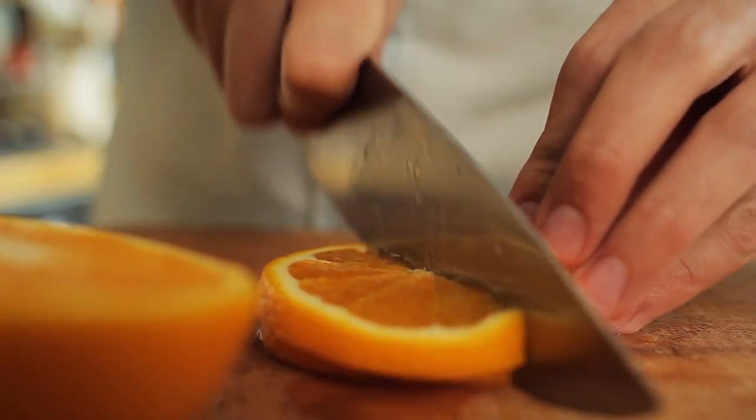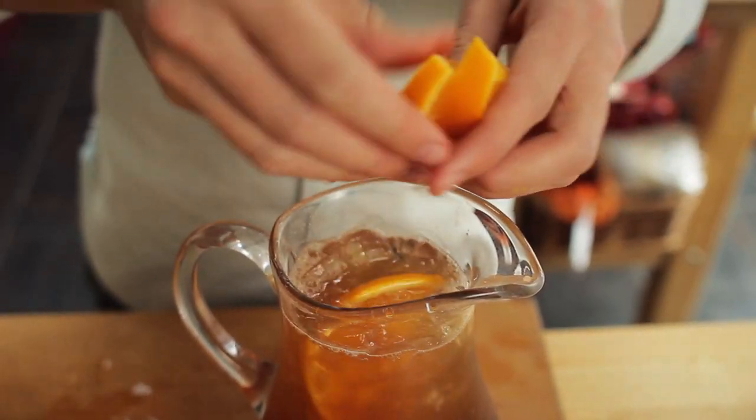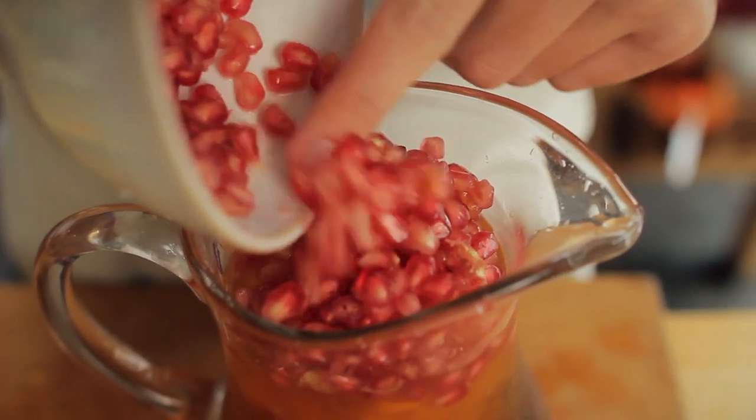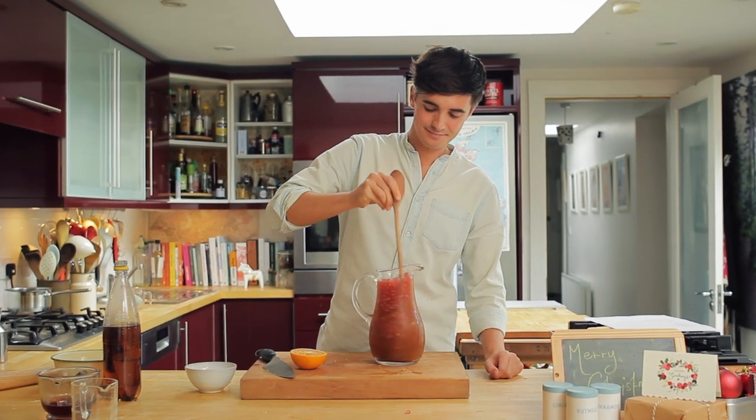At this point, I like to shove in a load of lovely orange slices for an extra citrusy burst. Scatter in a handful of pomegranate seeds and then give the whole thing a big stir, making sure everything is well incorporated.